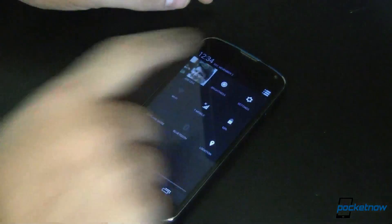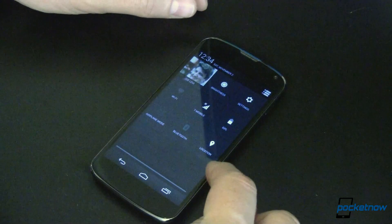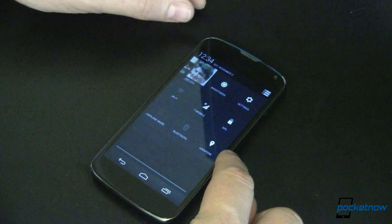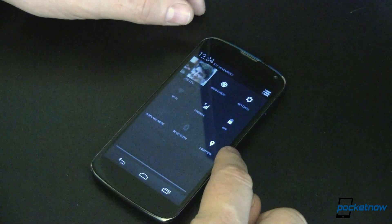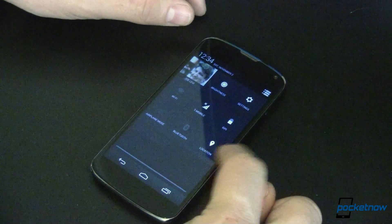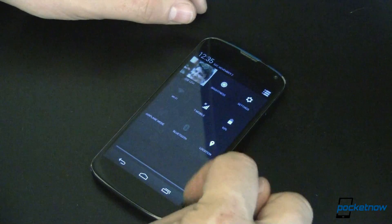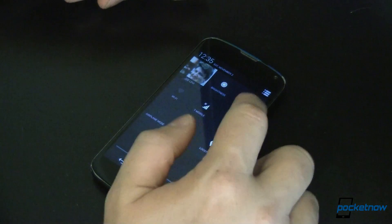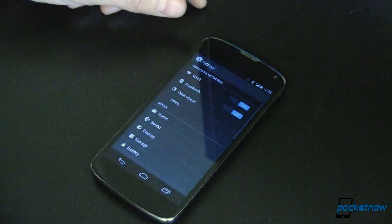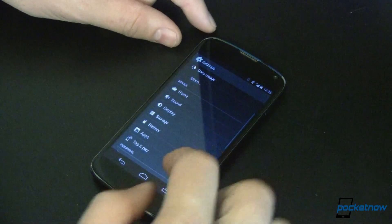Let's go back into settings. Here's our notification shade and quick toggles — pretty much what we're used to. Location has a new icon, which ironically looks exactly like it should. It's no longer a GPS satellite, or an X marks the spot, or a target. It's now an 'I am here' location pin. Finally! That makes sense. Settings is now a cog, looks a little different than before, and it carries through consistently.